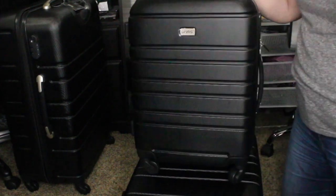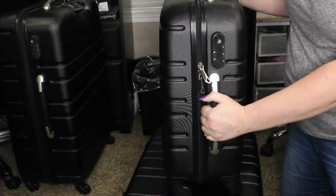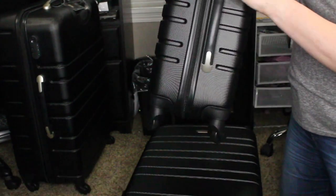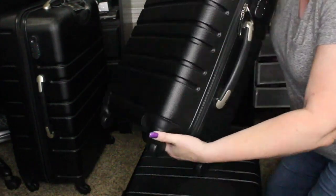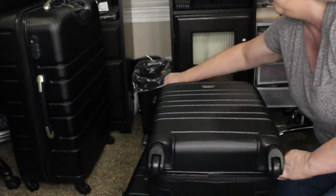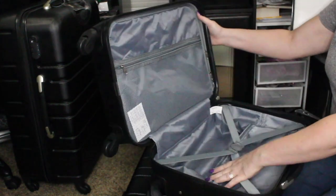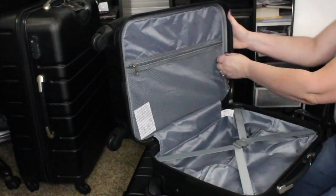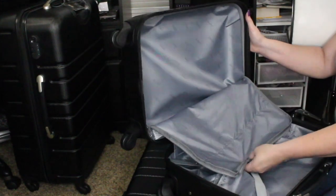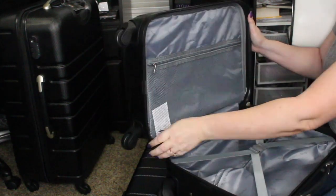This is the last one — this would be your carry-on. Same thing: you've got handles on both the top and the side, along with the little feet again. You've got the TSA lock, so all three are built the same way on the outside. Inside, it's the same, and I just noticed that this actually zips in place — you unzip it to go ahead and nest them. This pouch has dual zippers and zips all the way around.